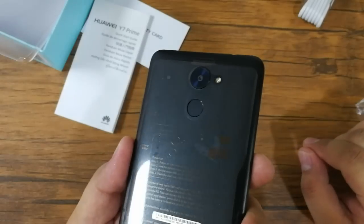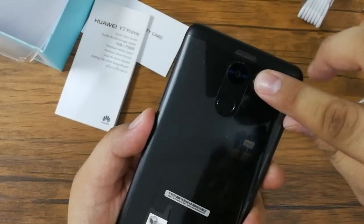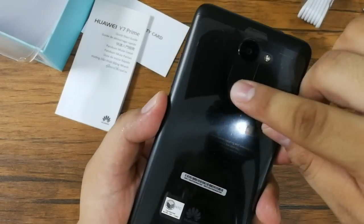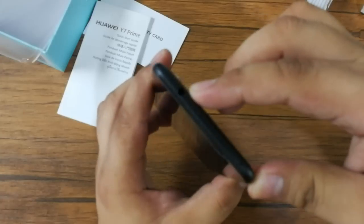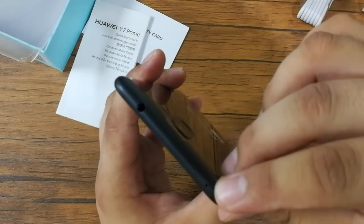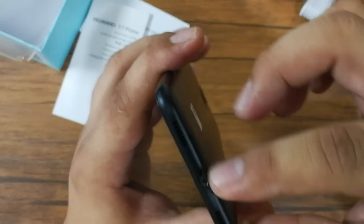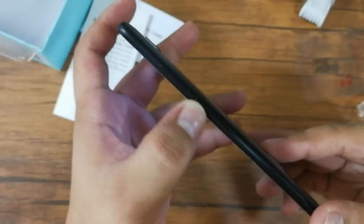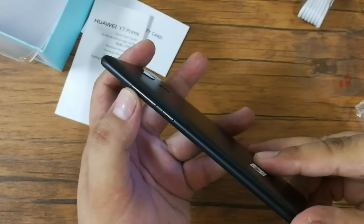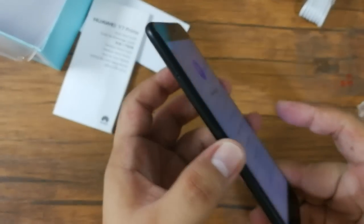Going at the back, you'll find the 12MP F2.2 main camera along with its LED flash, and the fingerprint sensor. At the top, you'll find the 3.5mm audio jack and the secondary microphone. At the bottom, you'll find the loudspeaker grills and the micro USB port. On the right side, you'll find the volume keys and the power button. While on the left, you'll find the tray for SIM cards and micro SD card.